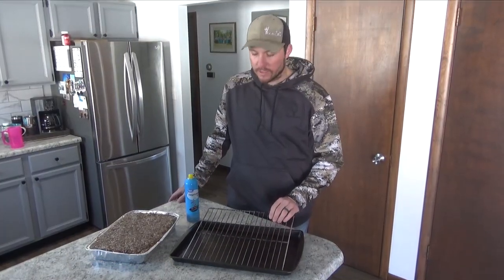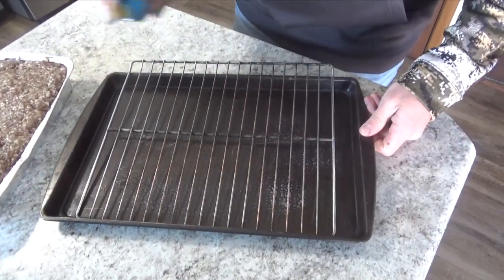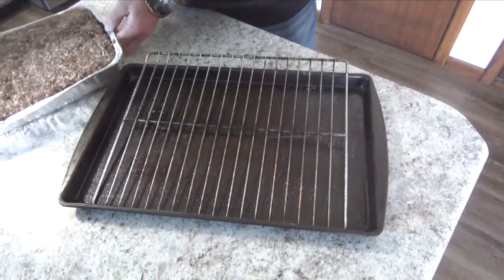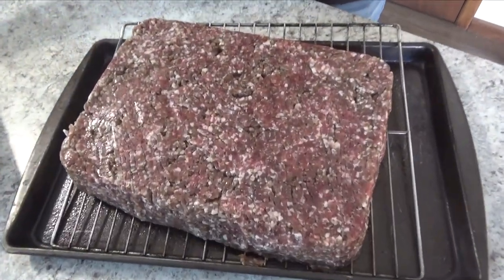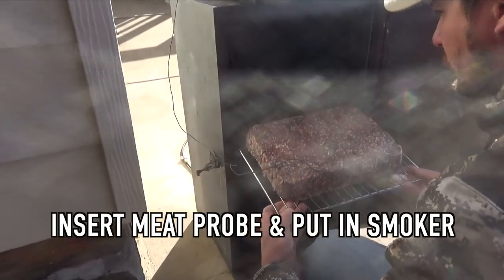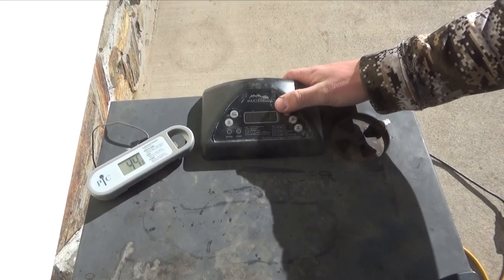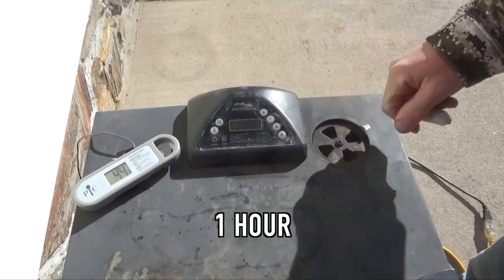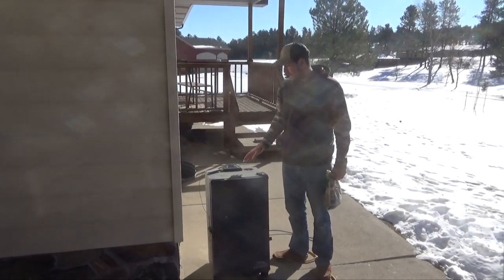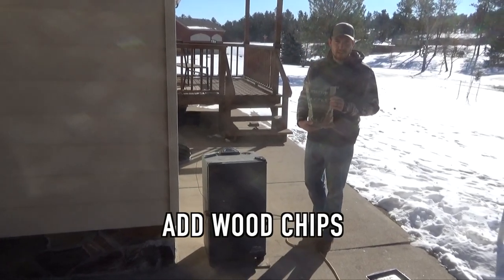We're going to spray down these racks just to keep the bacon from sticking, and then flip the bacon over onto them. We're going to set the temperature of the smoker to 130, leave the damper wide open, and set the timer for one hour. After about an hour, bump the temperature up to 160, close the damper halfway, and add your wood chips — we're going to use apple wood chips for this smoke.